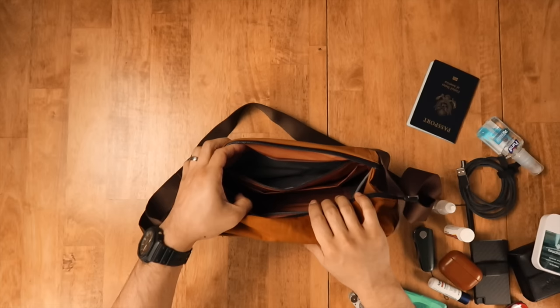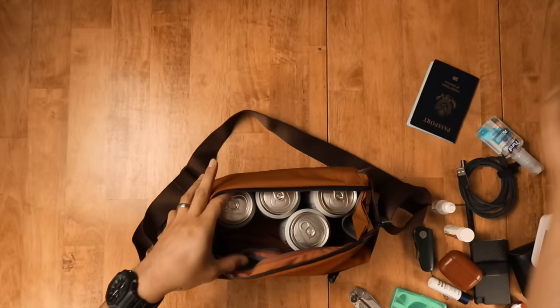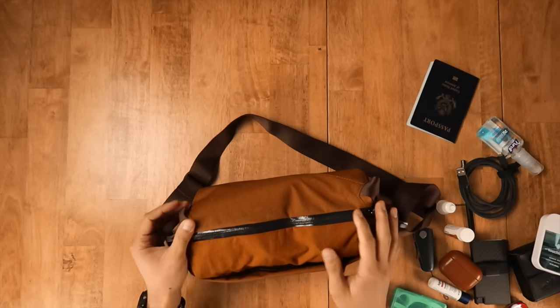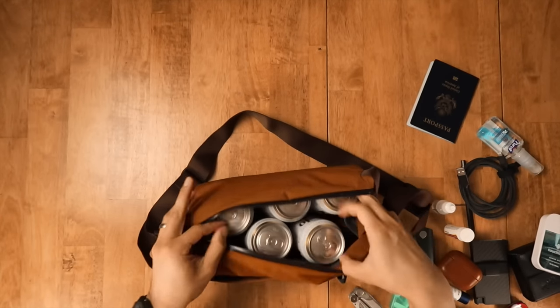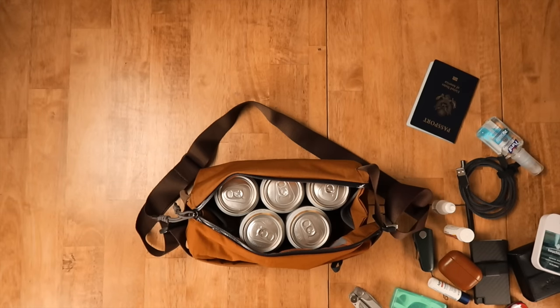Let's go ahead and do our Rush Faster beer capacity test. I was able to fit a total of five 12-ounce beer cans. Here's how the bag looks on body. For your reference, I'm 5'7". I didn't really find the strap was snug enough to fit around my waist, but maybe yours might be more snug — probably not.